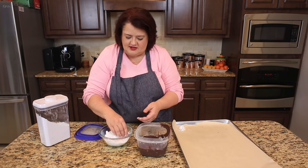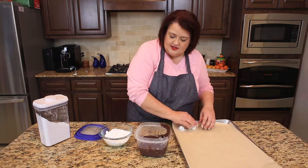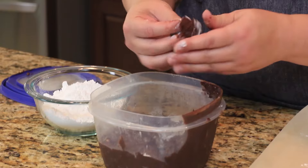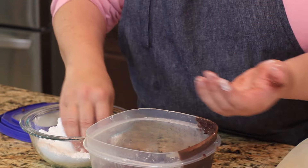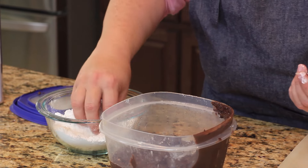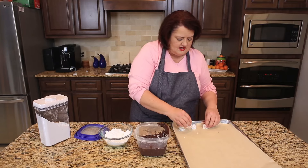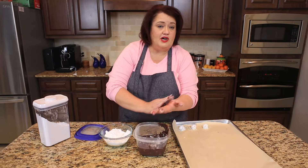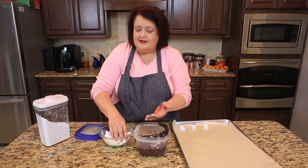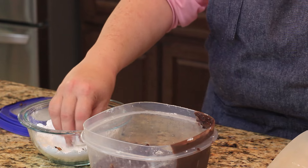Now it's time to go ahead and start making our cookies. This dough has been well chilled. All you're going to do is pinch off a ball of the dough — probably a good couple teaspoons — roll it in powdered sugar, and put it on your cookie sheet. You need to be about an inch and a half apart because the cookies do spread. You also need to work quickly because once this dough warms up, it becomes way too sticky.